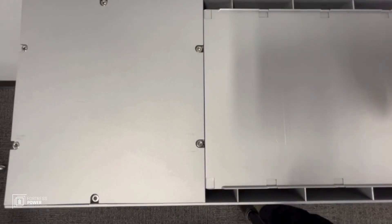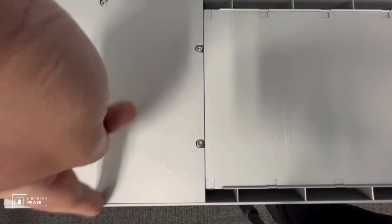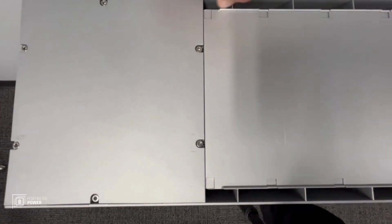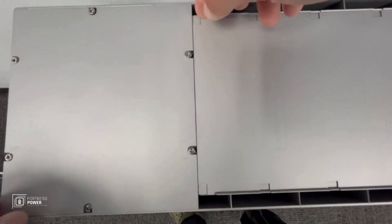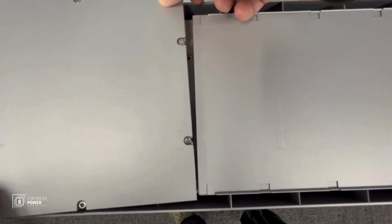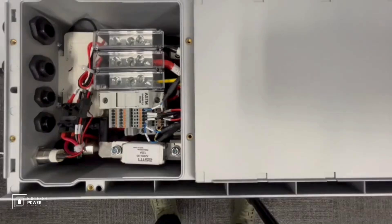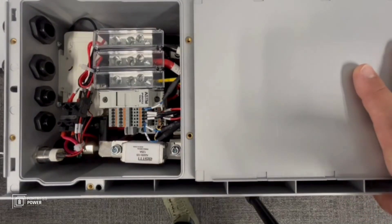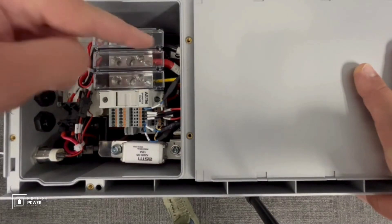To access the communication cable ports and power cable ports on the battery, you remove these six screws and then just lift this panel up. The screws are loose, so be careful removing the cover not to drop the screws anywhere, because they'll fall out otherwise.